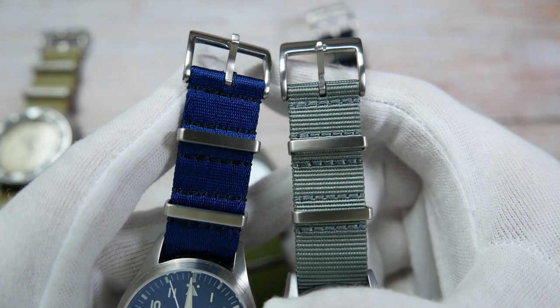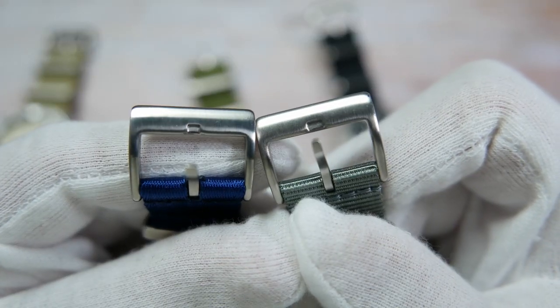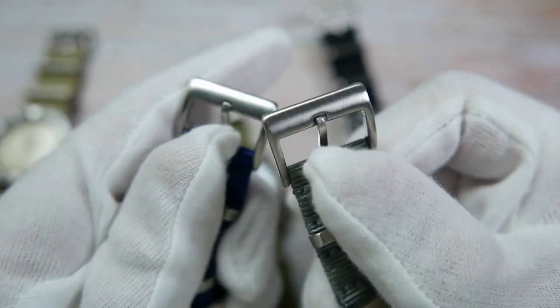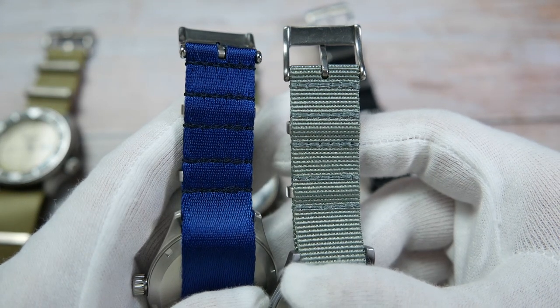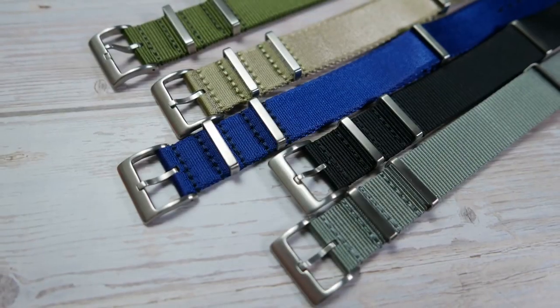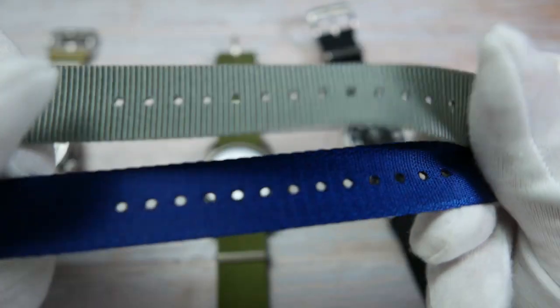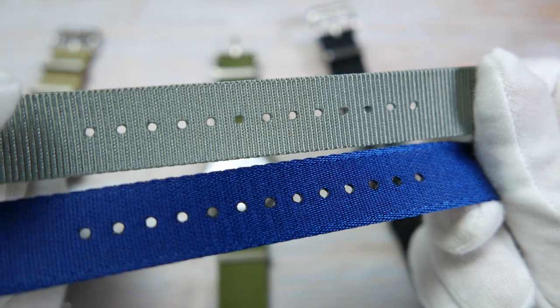These are pretty similar in most aspects. Both have the same brushed stainless steel hardware that feels very sturdy. Both have strong stitchings. Both are water-resistant, unlike leather straps. Both are 29 centimeters long, 1.2 millimeters thick, and have 13 heat-sealed holes that won't fray. And both feel high quality.